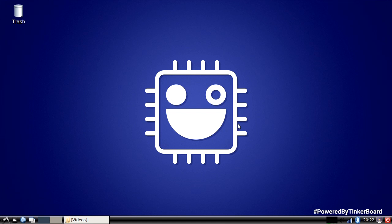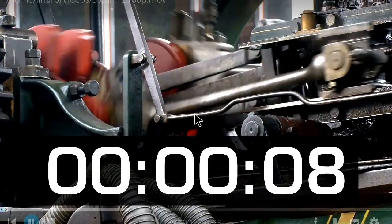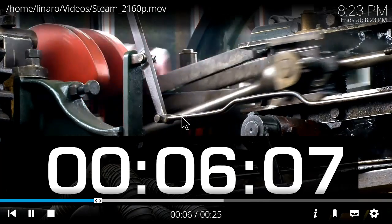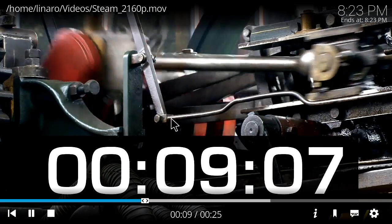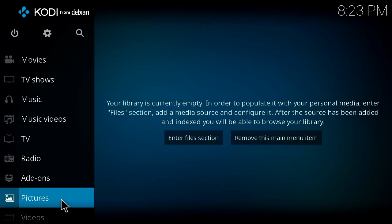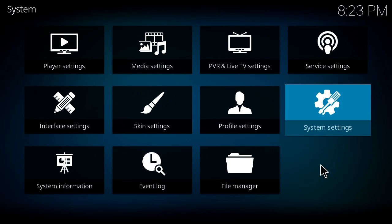Back in Debian and TinkerOS, I've installed Kodi and copied a 2160p — what we call 4K — video across onto the machine. It plays very well. I'm impressed with Kodi on the Tinkerboard S. Kodi didn't work well early on with the Tinkerboard, but in more recent months it's been working very well. If you want to use the Tinkerboard as a media playback device, this is certainly something you'll want to investigate.